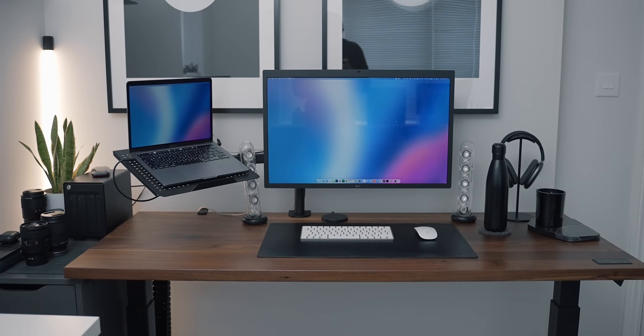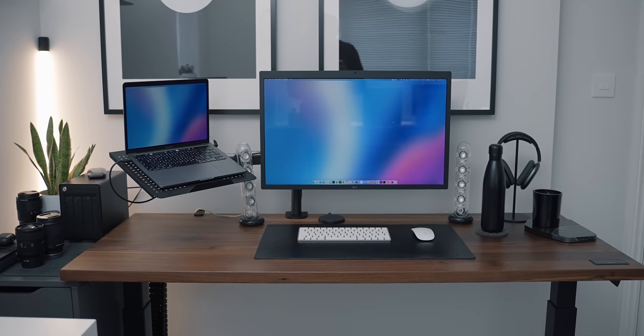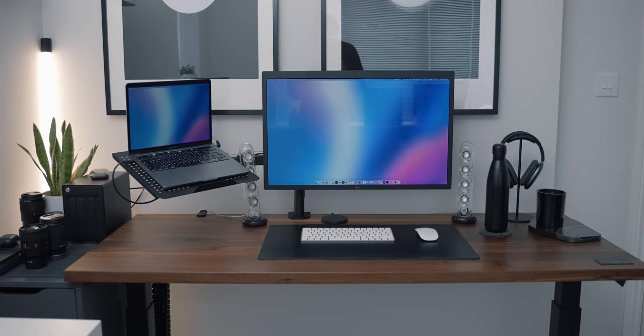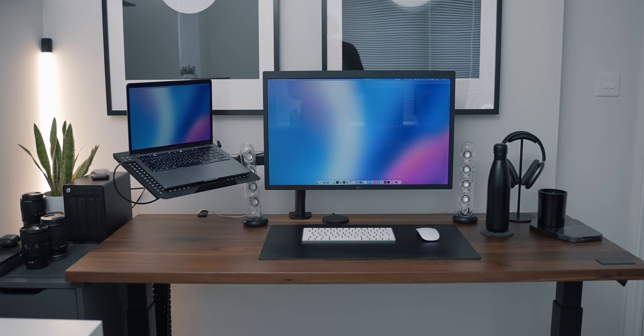The main reason I wanted to go for the monitor arm was to free up desk space. The monitor has quite a large stand, and the laptop takes up space on the desk too. My desk is quite shallow, and I like having my monitor and laptop close to me, so this was a good way to go about it.